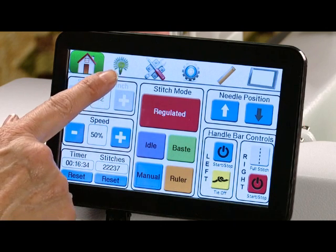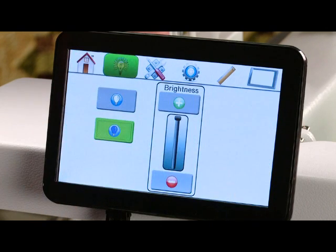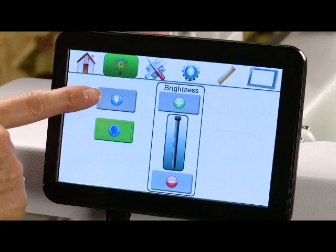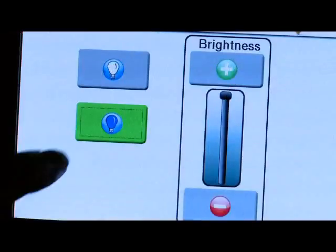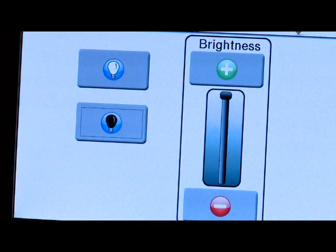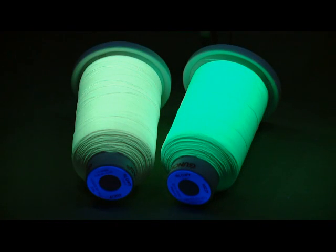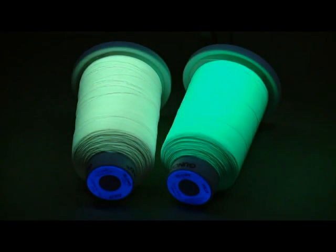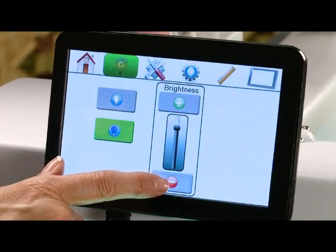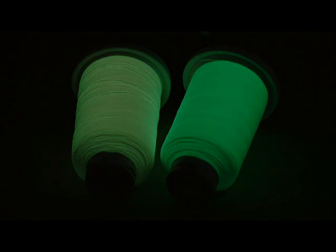Our next icon is our lights. This is where you'll go to turn your lights on or to turn them off. We also have a black light function — if you'd like to sew with glow-in-the-dark thread, we can activate the black light. Your dimmer to brighten or dim your lights, simply touch the plus or minus.